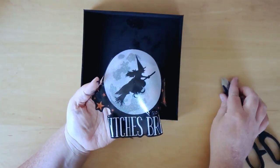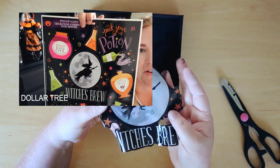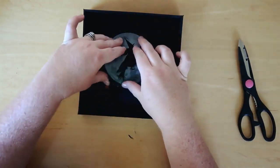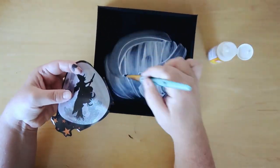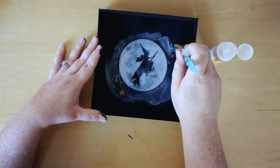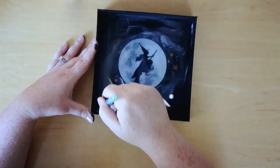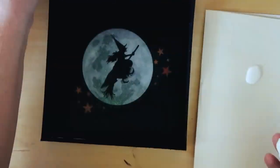Once that's completely dry, I'm going to be taking this little window cling that I picked up from Dollar Tree. It came in like a full kit but I'm just going to be using this one — it does say 'Witches Brew' on it, but since this isn't really a potion-type DIY I'm just going to be cutting the 'Witches Brew' off and using just the witch, the moon, and the little stars. To attach that I'm just adding some Mod Podge. I was a little worried the window cling wouldn't stick because of that plastic material, but it stuck on so good. I'm just adding a layer of Mod Podge on the entire top just so it has the same sheen.